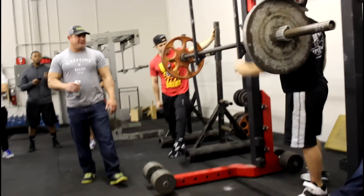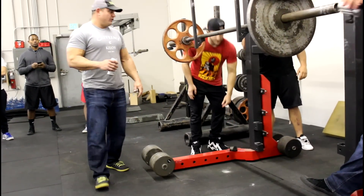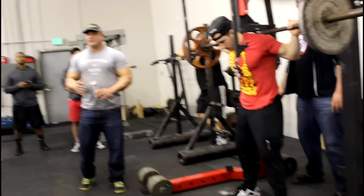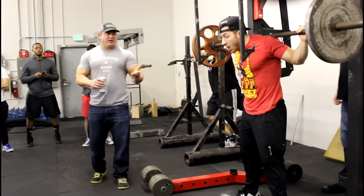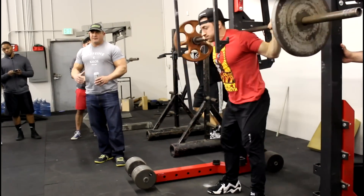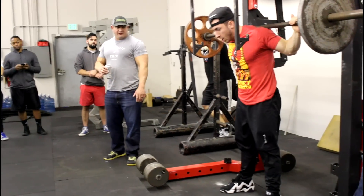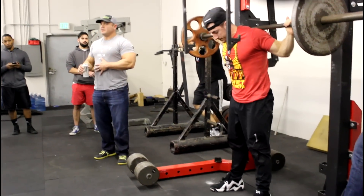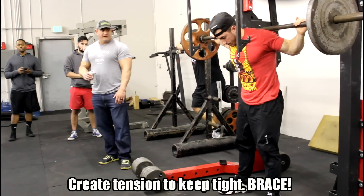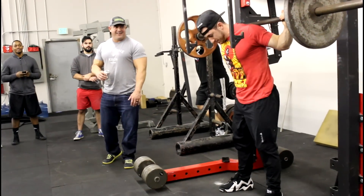We'll add a little bit of weight here. You heard my speech about dive bombing, but you do still want to be aggressive — you want to get in and out of the bottom position quickly. Mike does a good job, especially in training, of getting himself tight. You saw him take that big gulp of air before going down into the squat. He's trying to create pressure in his stomach so that his back and everything else is braced during the squat.